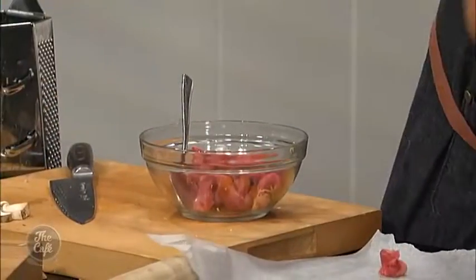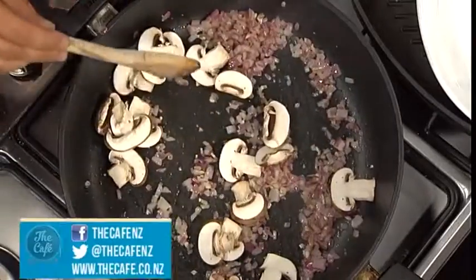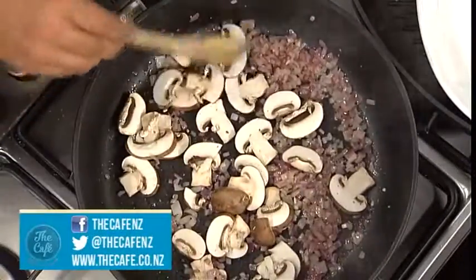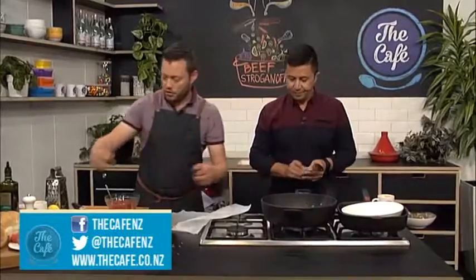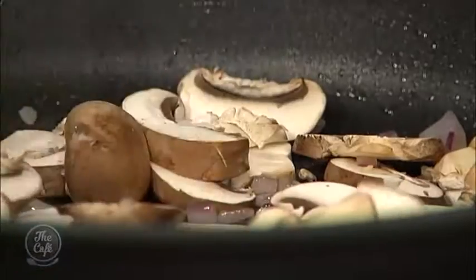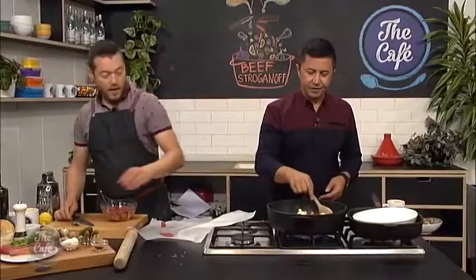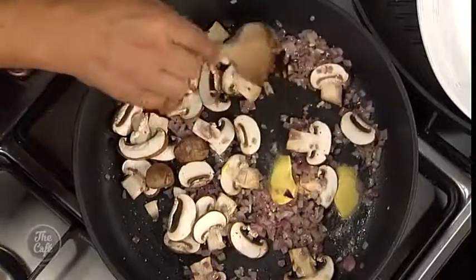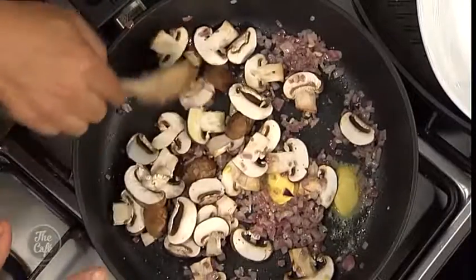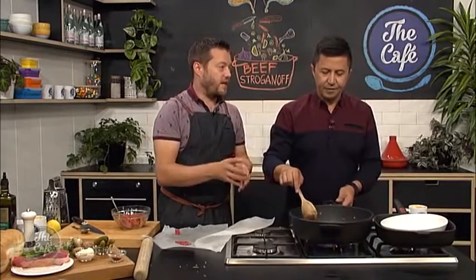The onions are nice and sweated down. We're going to put the mushrooms in now and turn the heat up slightly to get some heat in there and just start cooking the mushrooms - just really soften them and get a little bit of colour. We'll add a knob of butter which will just help. Once the mushrooms are coloured and starting to cook, we're going to take that out, cool it down, and then in the same pan we're going to crank the heat up and cook our beef, then add it all back in and finish the sauce.